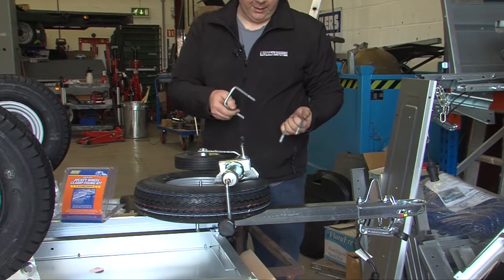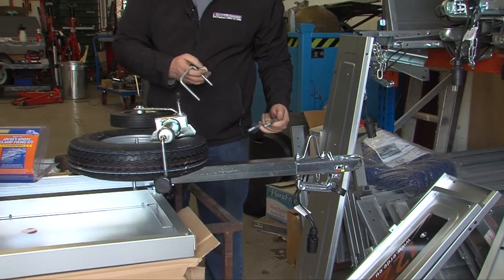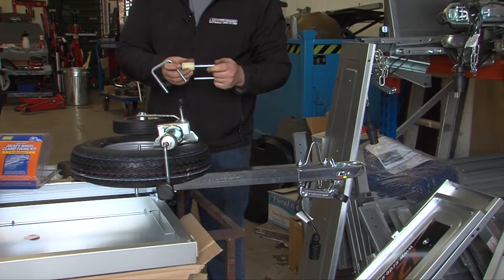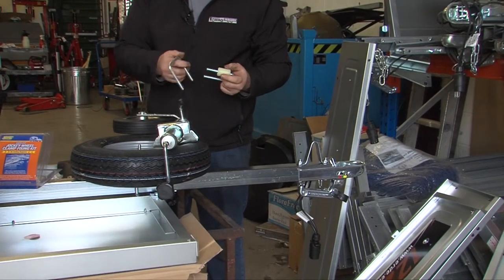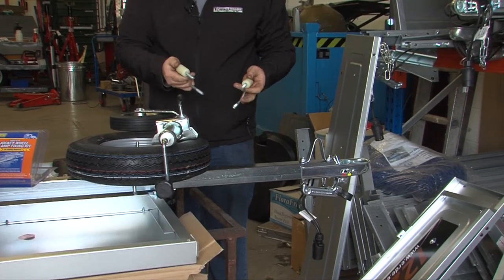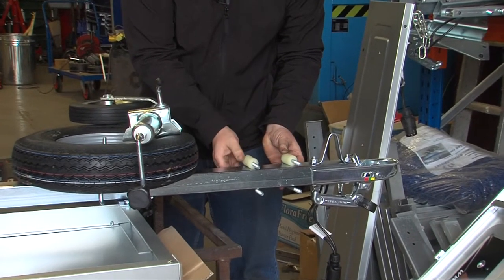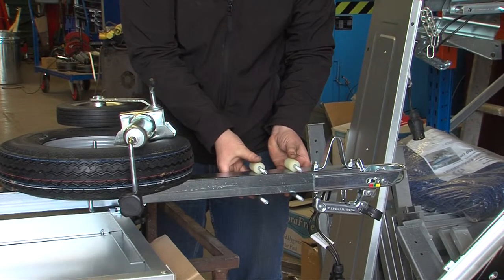First of all, the U-bolts need to go over the bar. Now with this being a 50mm drawbar, you have two bushers, and the bushers reduce the size so that it's fairly snug on the 50mm bar.